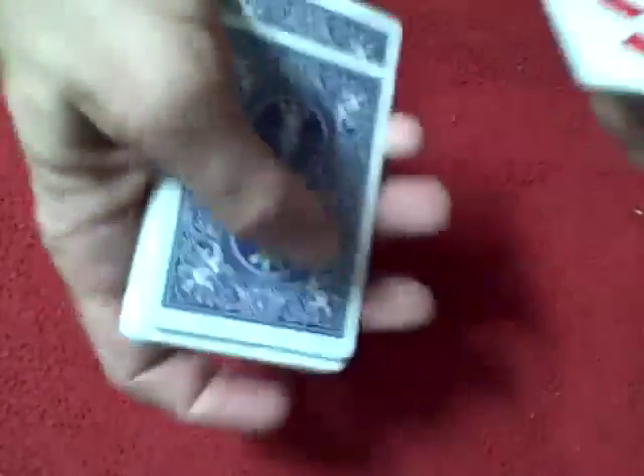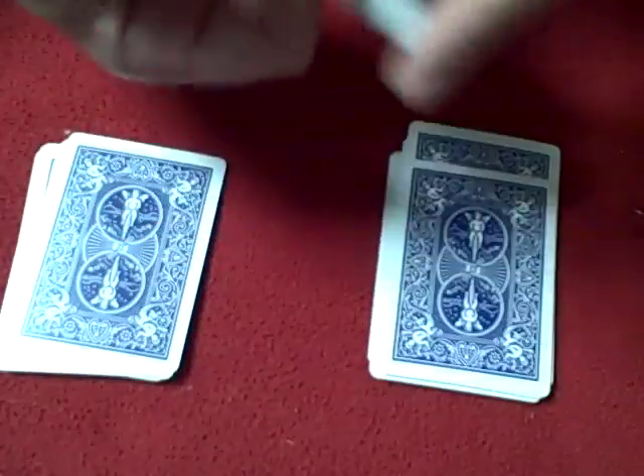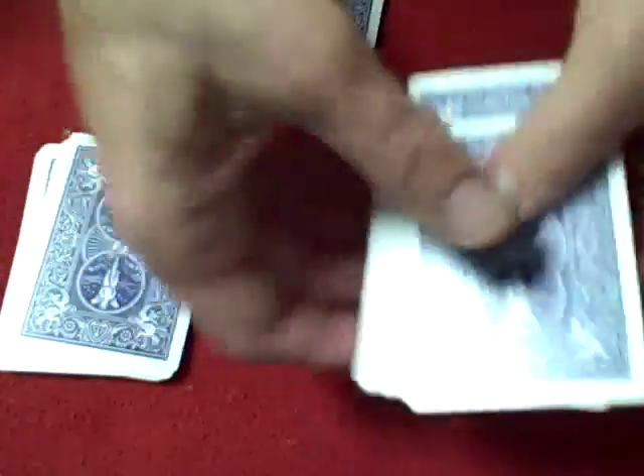So what we're going to do is give Spectator A these cards and give Spectator B these cards, and this will be my prediction. We have the first spectator mix the cards up any way they like, and we have Spectator B mix the cards up any way they like.